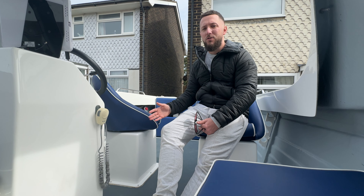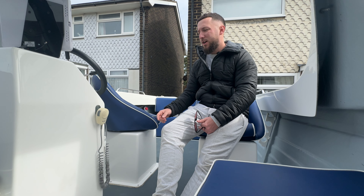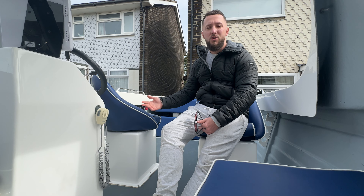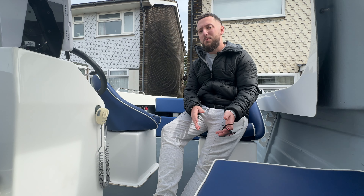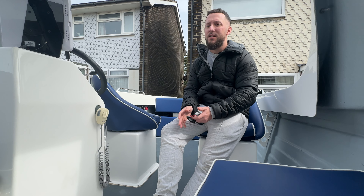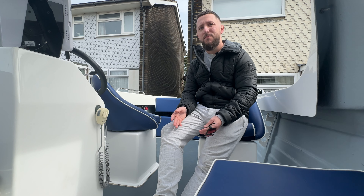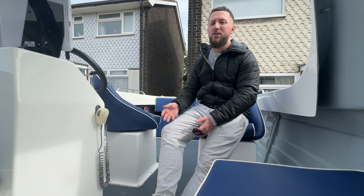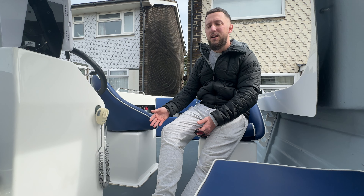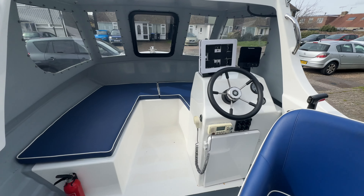I started looking at slightly bigger boats — Warriors, Orkneys, Explorer Elites, and the Endeavour 500. The reason I got this particular one and not a Warrior is because it came available just 30 minutes from my house. Some of the other boats were a bit hit and miss, a bit grubby. You can get something cheaper and do it up, but you get what you pay for. I paid that little bit extra for this, and it comes with the peace of mind that the previous owner had looked after it.